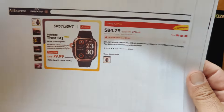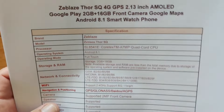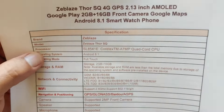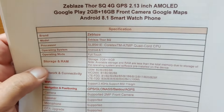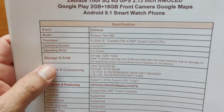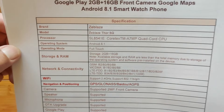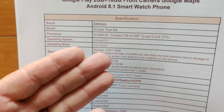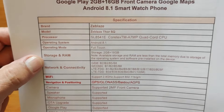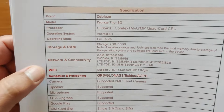Think of it in that price bracket. As far as what's inside, it's pretty darn sophisticated. You're running Android 8.1, full touchscreen. In terms of memory, it's a little light — 2GB RAM plus 16GB of storage. Sometimes there are options for 4GB and 64GB, but I'm not seeing that yet on this one. So it's a basic introductory Android smartwatch.